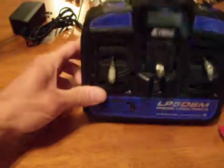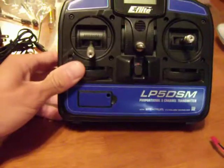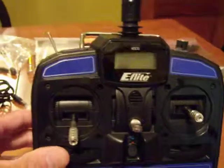It will come with a stock transmitter and receiver. Everything is in good shape — no damage to the controller.